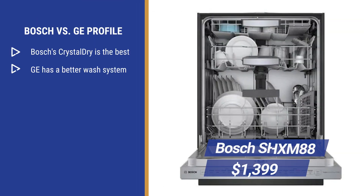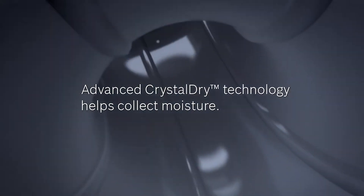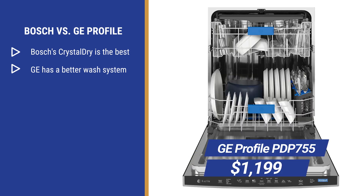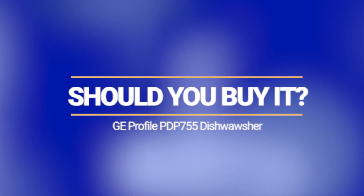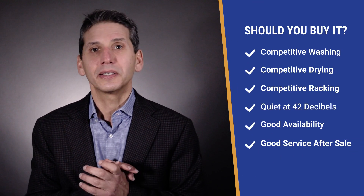Bosch at $1,399 has their Zeolite crystal dry drying, employing volcanic crystals to absorb moisture and emit heat. It's the best drying available, yet GE will have technically better washing, especially with bottles and silverware. Unless you're placing a panel on it, this dishwasher is certainly competitive with the others over a thousand dollars in terms of washing, drying, racking, and quietness.